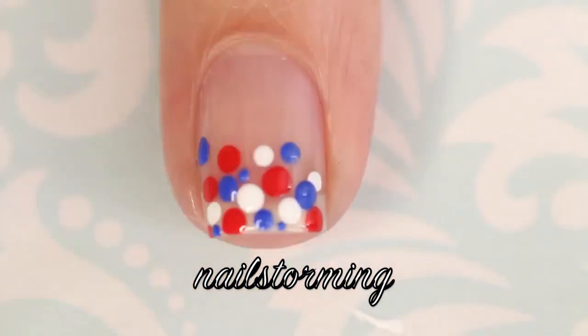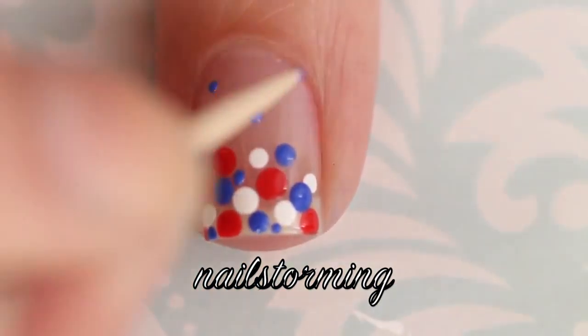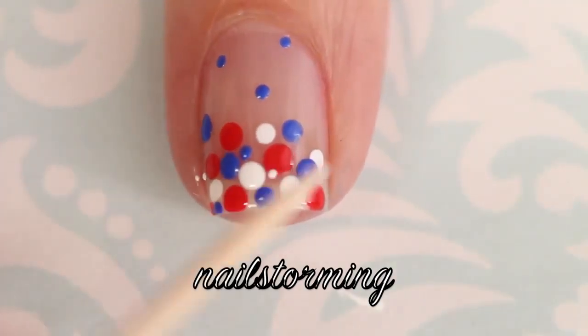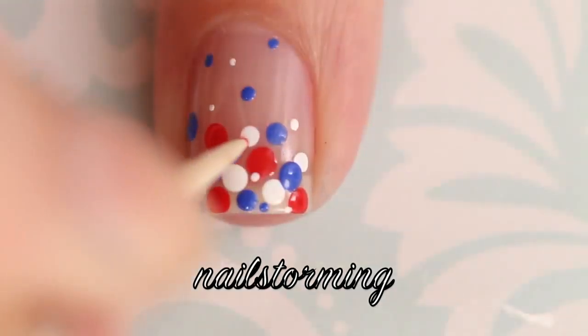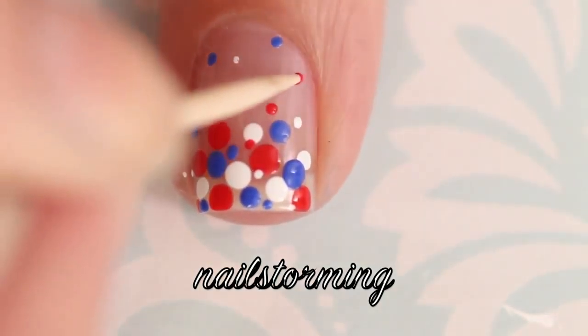You want to make sure that you do not put too much pressure onto the bobby pin or onto the toothpick. You just want to have a nice amount of polish on the tool and you want to very gently make contact with the nail. Do not press in.